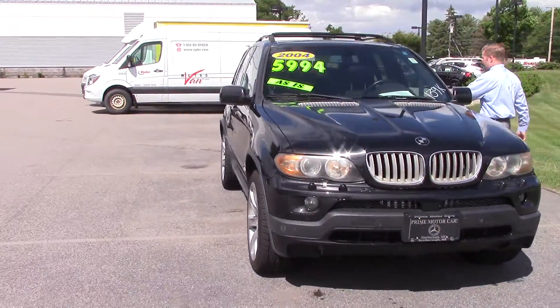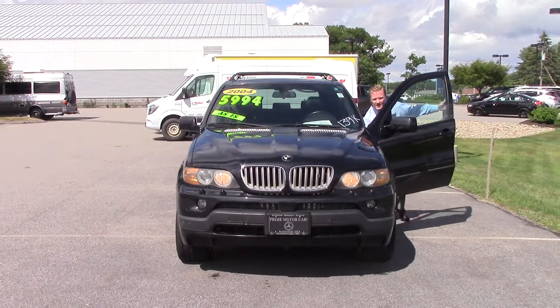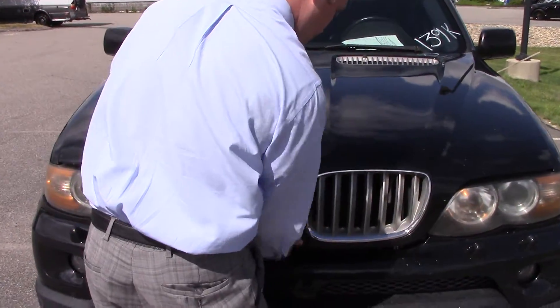I'll turn the tires so you can see the tread depth. Right now I'll pop the hood. I've already got it running — it actually runs great. How do we pop these hoods? There it is.